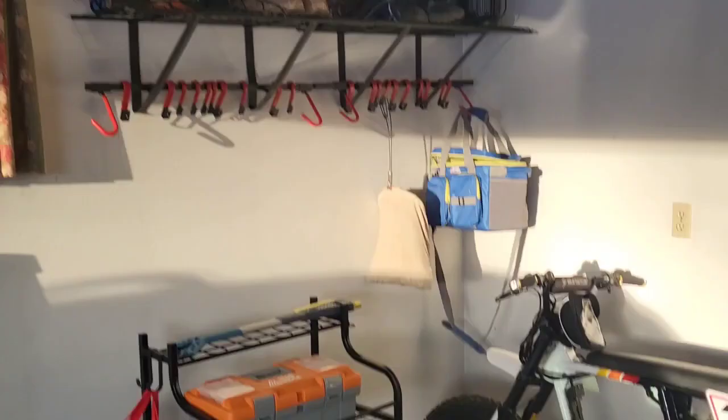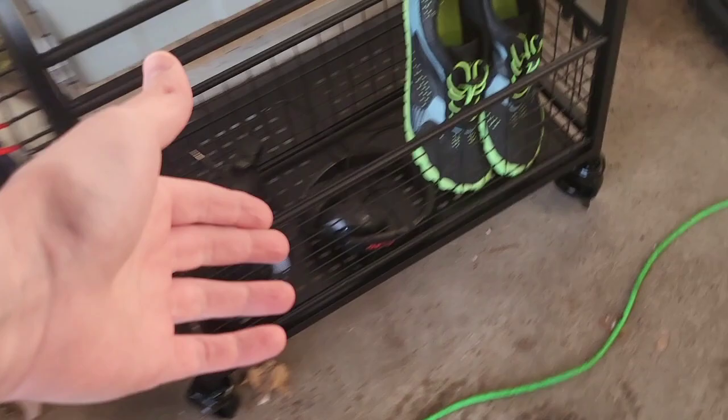What's up guys, Mr. Alan C here. We're going to check out my tool storage area and this awesome new piece I got for the garage. Let's take a look.